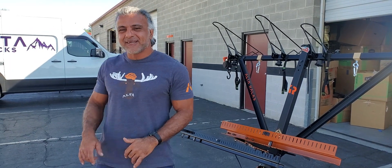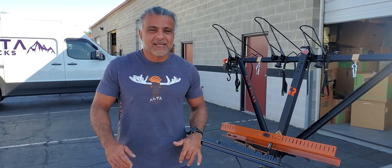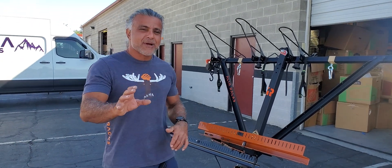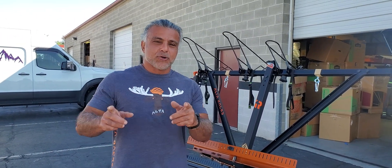Hey guys, Ali from Alterax. Beautiful day here in Northern Utah, Murray. Hope you're having a great day. We wanted to give you a quick More You Know Monday.